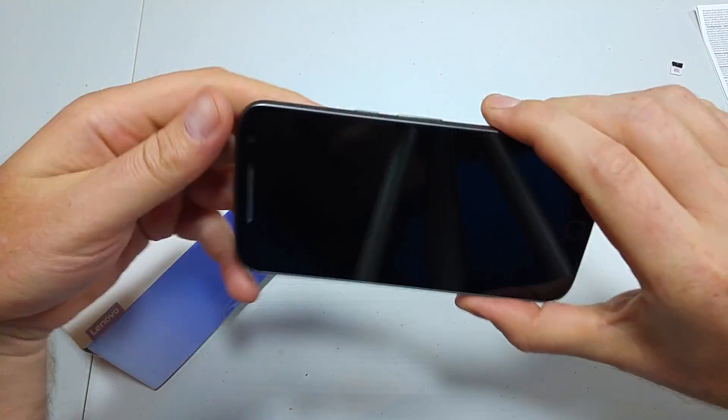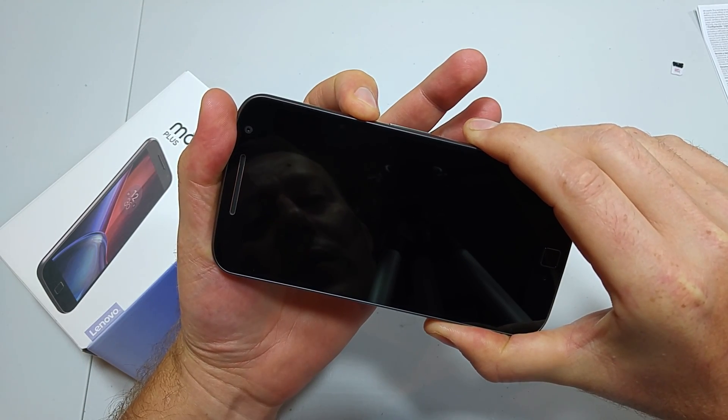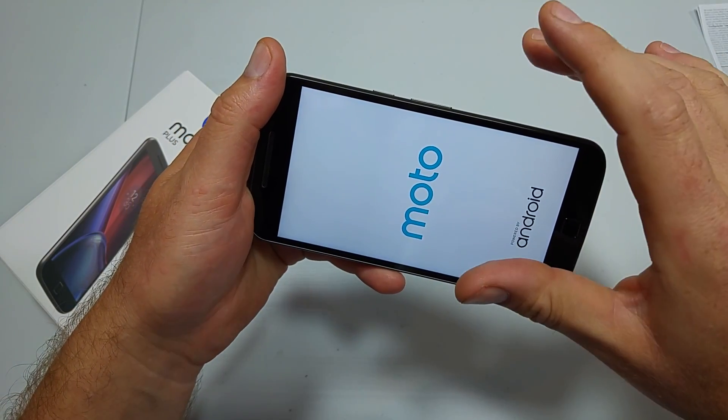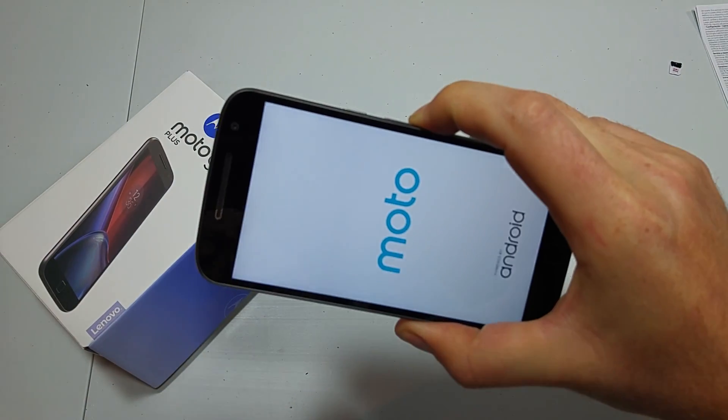The first way is if the phone is turned off — you're going to press and hold the power key. When you see the Motorola or the boot up logo, count 5 seconds, and then you're going to press and hold the volume down button.